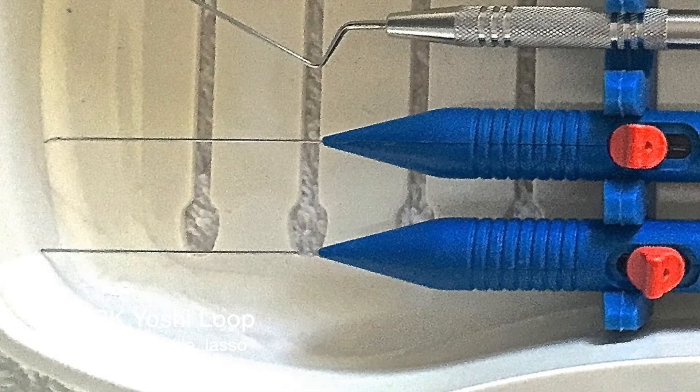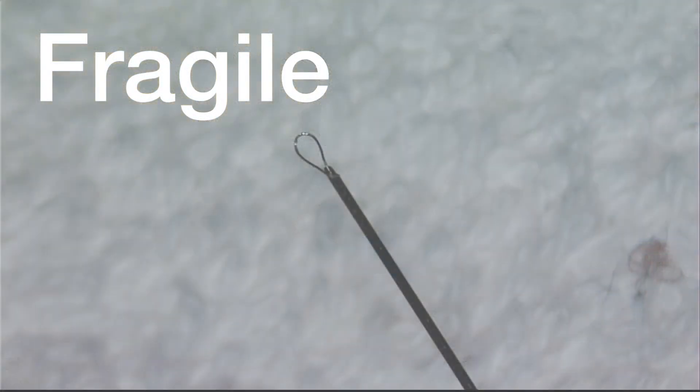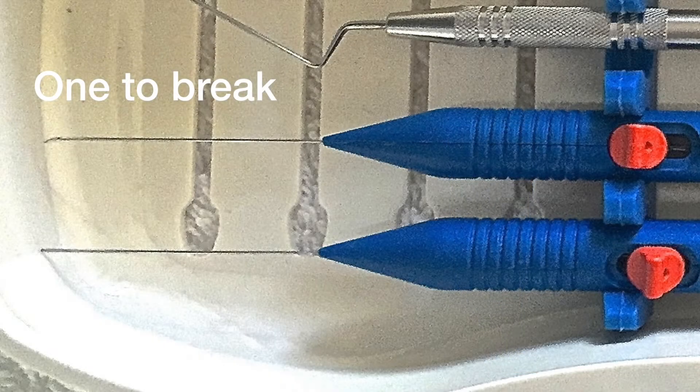After a lot of experience with new users as well as my own experience, we understand that these loops are very fragile. They're very tiny to get them down a canal, around a file, and then be able to pull the file back out. You may notice that we have included two of them — you will invariably break the first one. We wanted a second one there for you after you figure out what the appropriate forces should be.